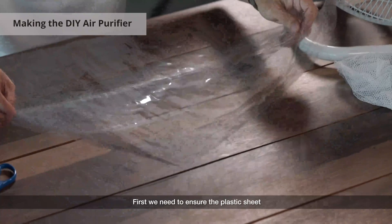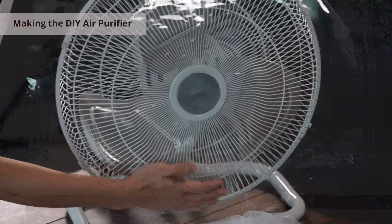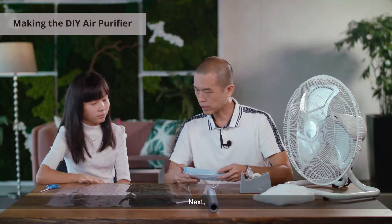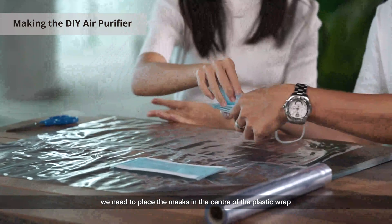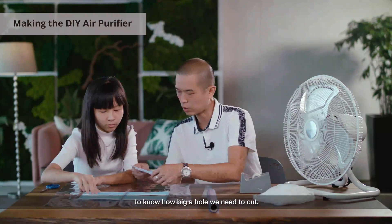First of all, we need to ensure the plastic sheet can cover fully in front of the fan. Next, we need to place the mask into the center of the plastic wrap to know how big we need to cut the hole.